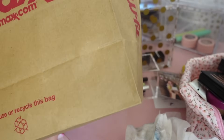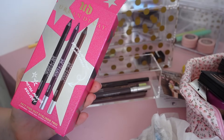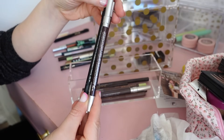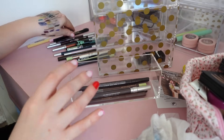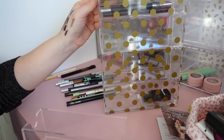I also have this TJ Maxx find back here — I purchased these probably like two weeks ago and still hadn't put them in their designated spot. This came with three full-size Urban Decay liners in Perversion, Whiskey, and Rockstar. So the black one is in Perversion — I'll put that in there. It's like the best black eyeliner ever and the fact that I got it on such a deal is such a win. I'm gonna put that in the top section because I use the black ones the most.